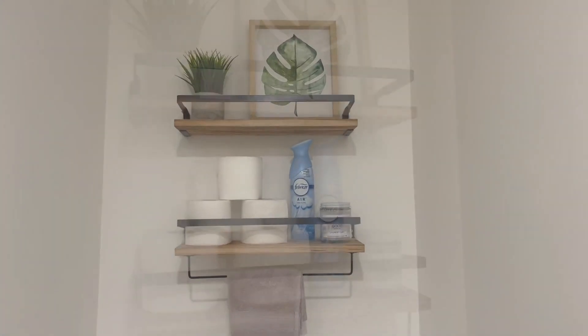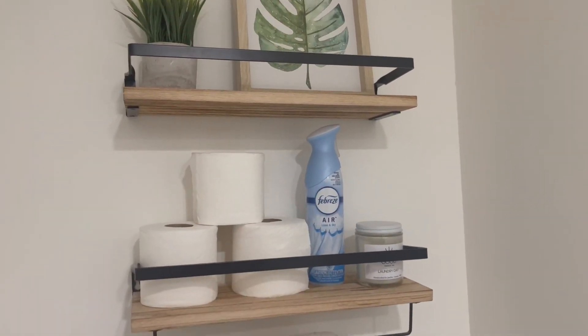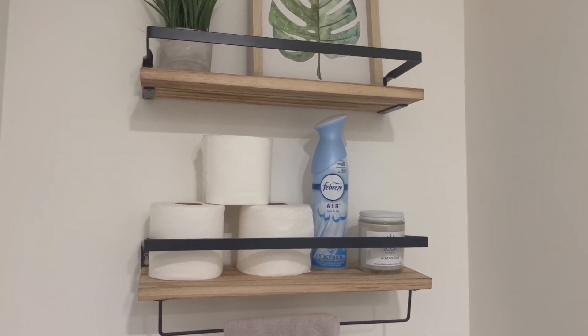So let me show you what it looks like up close. As you can see it's two separate shelves which you had to build separately, and you can place them as far or as close apart as you want depending on what you're going to put on each shelf.